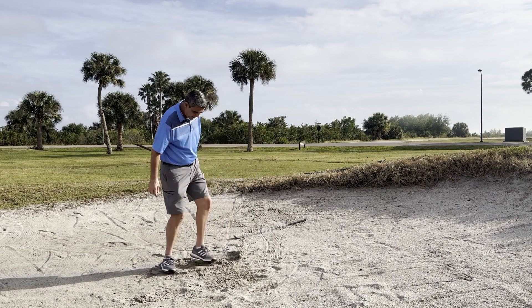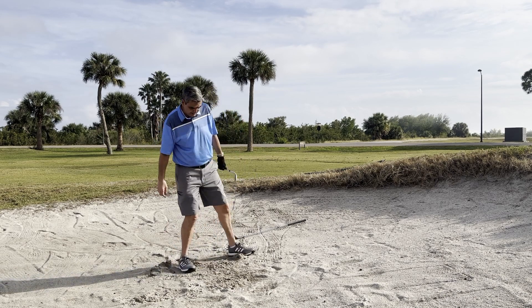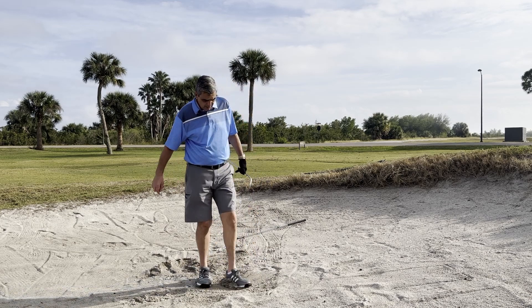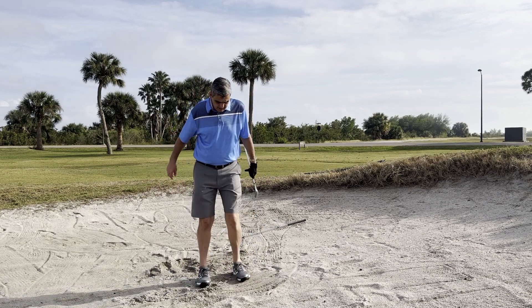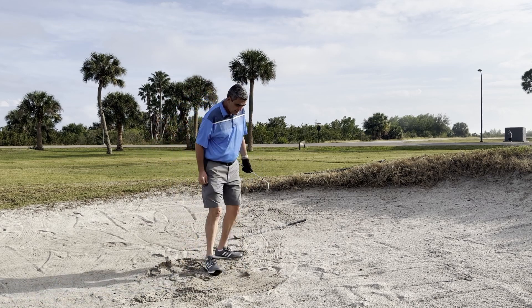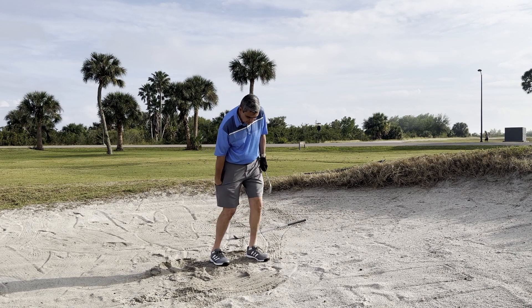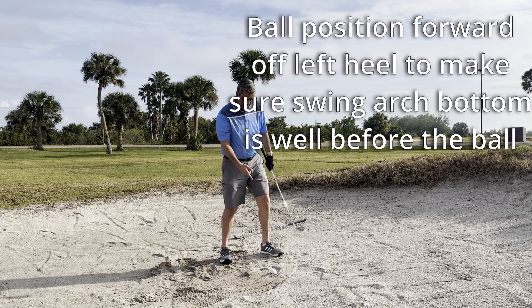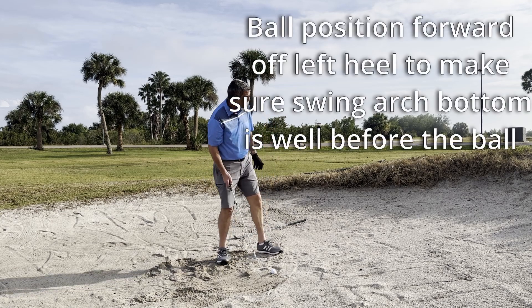Another thing that people don't get right in this shot is ball placement. If you want to hit down and hit sand first to knock that ball up into the air, it's very important that you put the ball forward in your stance — off your left heel, nice and forward.